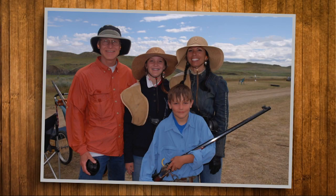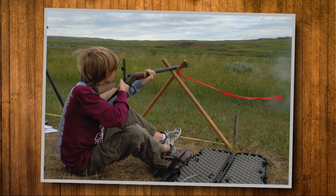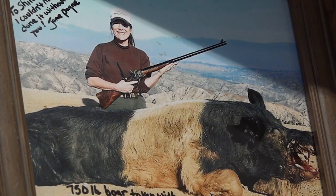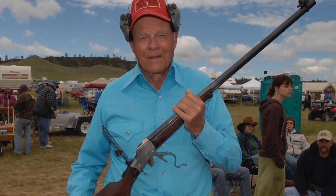The annual Matthew Quigley Buffalo Rifle Match outside Forsyth, Montana attracted more than 600 shooters from 37 states and four foreign countries. You can pretty much shoot anywhere every weekend all over the United States. The guns are used for hunting as well, including modern-day buffalo hunting. But like most things out west, the best part of it all are the people you meet.